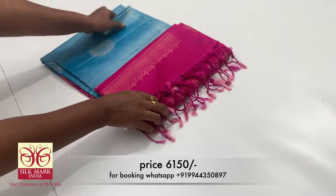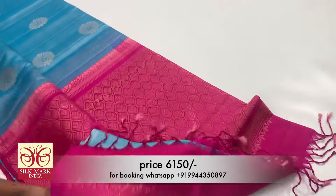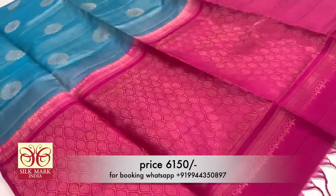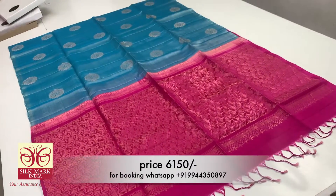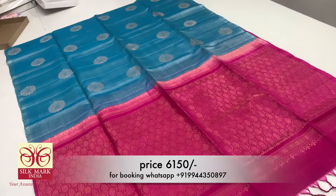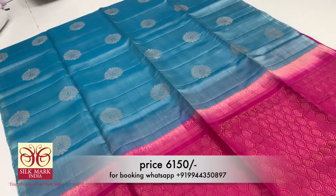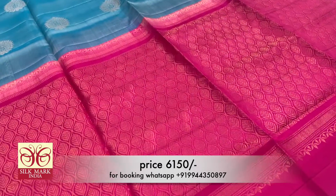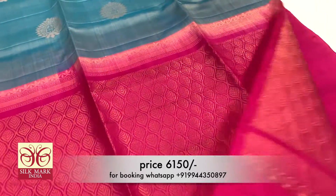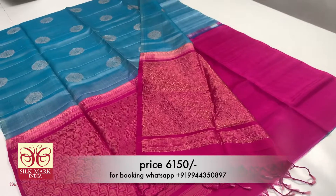Now we are looking at the sky blue sari. It has a color contrast with a blue blouse. It is a round shape design. We have a flower pattern with a plain running blouse. This sari is a very fine piece.